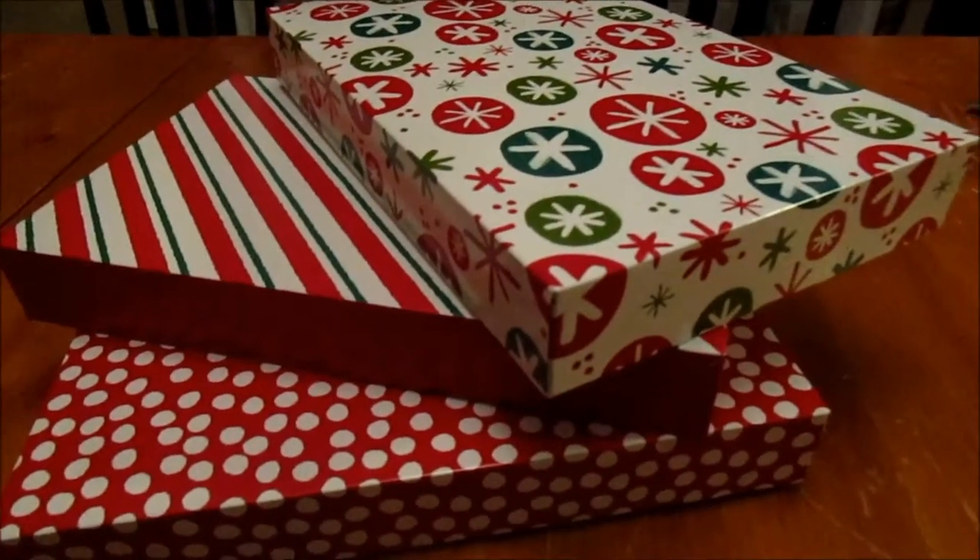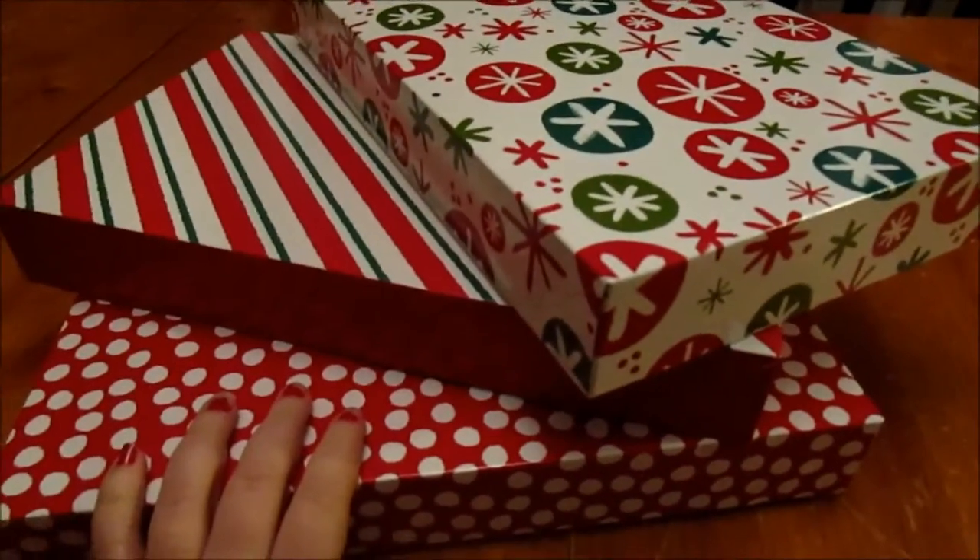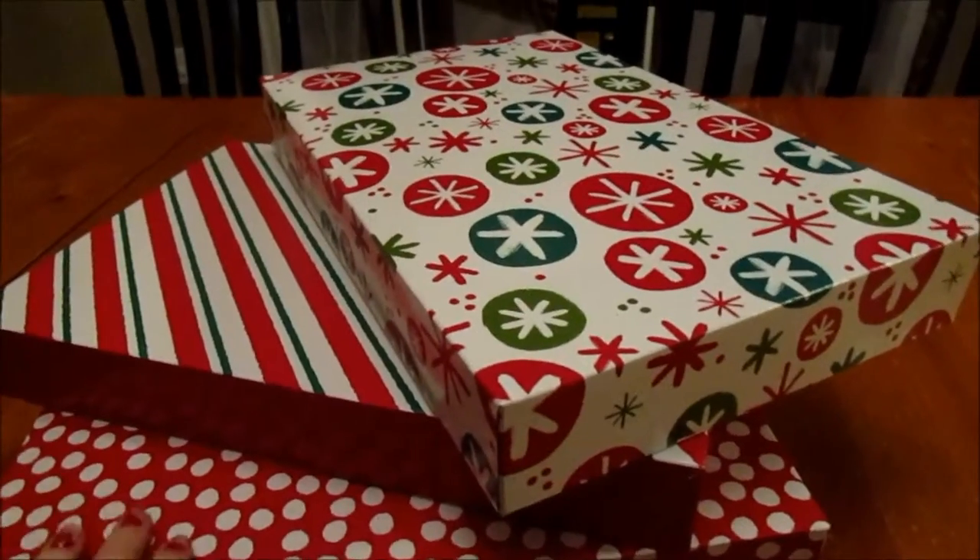Hey guys, I am here to show you how to make some Christmas Eve boxes and what I got for Mason, Aiden, and Lily.